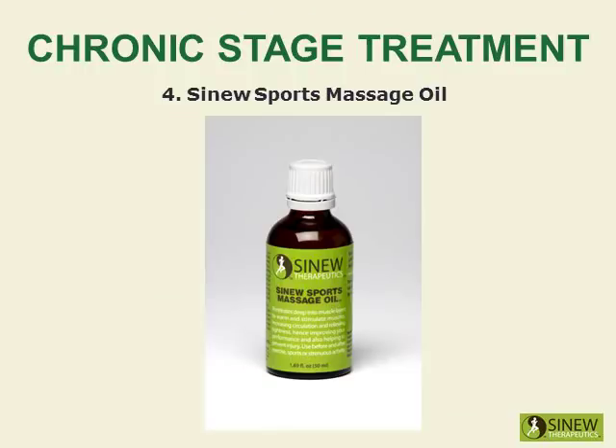The Sinew Sports Massage Oil is recommended for use before and after exercise, sports, and strenuous activity. It warms and stimulates your muscles, increases circulation, and relieves tightness, hence improving your performance and helping to prevent injury.